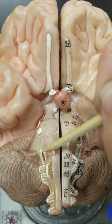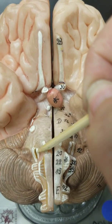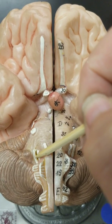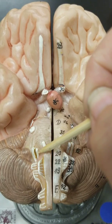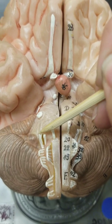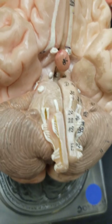Seven and eight are always very close to each other, out to the side. Number seven is the facial nerve, which innervates different muscles and regions of the face. Number eight is the vestibulocochlear nerve, which handles hearing and balance. So that is six, seven, and eight. Nine, ten, eleven, and twelve we need to find on the medulla.